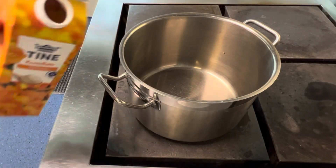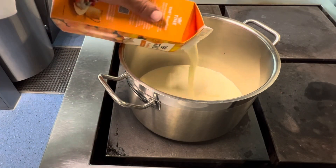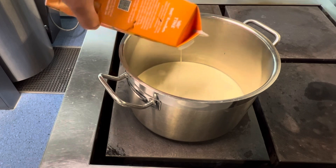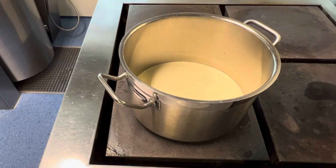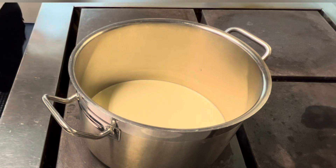All we need is one ingredient: fresh cream, 35 percent or 36 percent fat, whatever is available in your market. All we need to do is just reheat it.